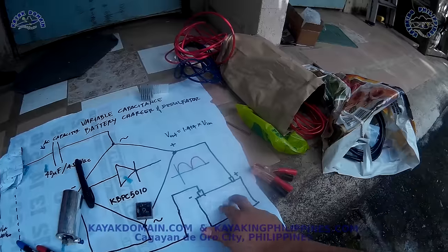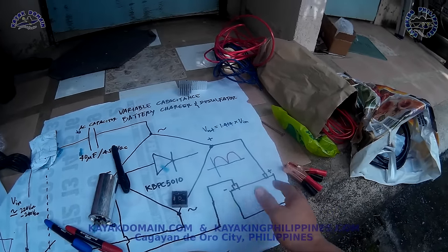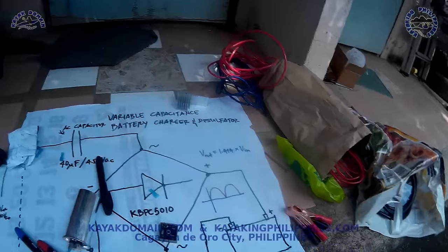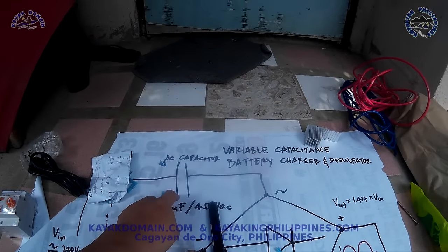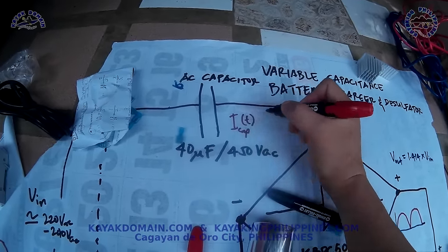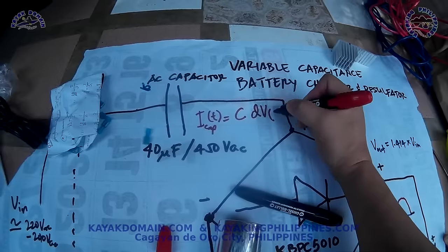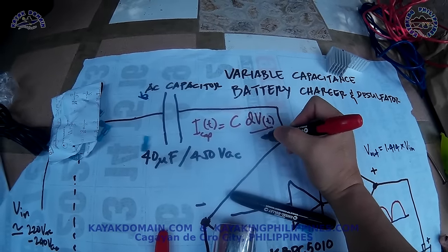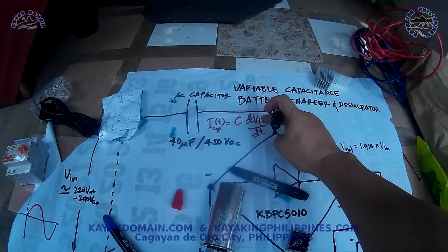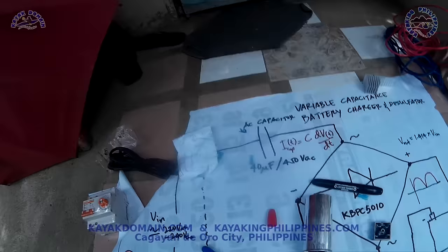Many people claim you can use this with any battery — lithium-ion and others — but I don't recommend it. You can charge 6V, 12V, 24V, 48V, 72V batteries without making any adjustment, unlike a transformer-based charger where you dial the voltage. This is automatic because the current through the capacitor with respect to time equals the capacitance times the rate of voltage change — so as time increases, current decreases.